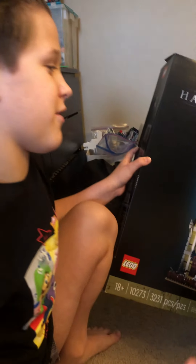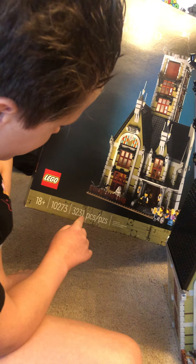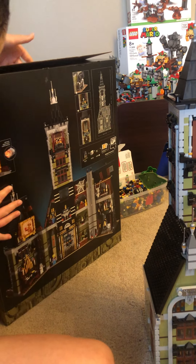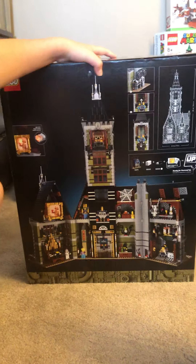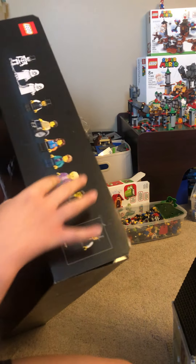It has 3,231 pieces — that's a lot. Here is the back; it kind of shows how the inside is decorated, which is pretty cool, and it also shows what characters come with it on the top too.